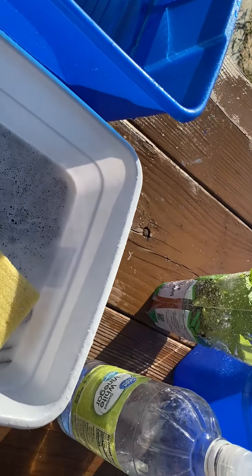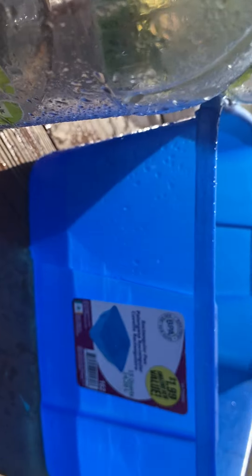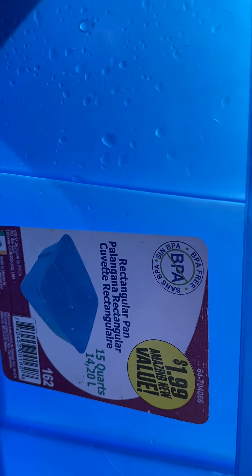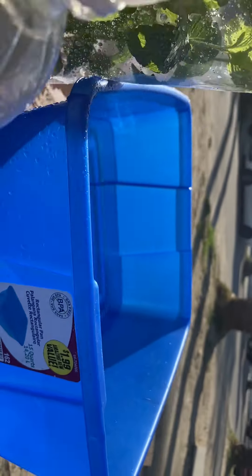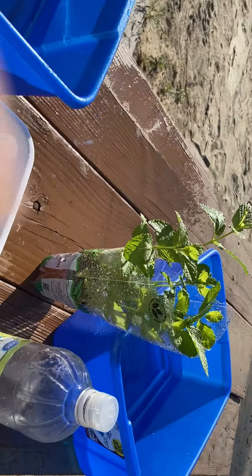This particular one I got at — I believe it was the 99 cent store, which is not 99 cents anymore, it's a dollar 99. You get a 15 quart tub, it's pretty cool.